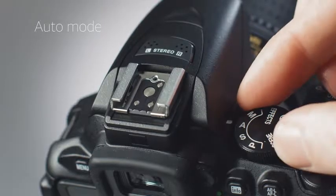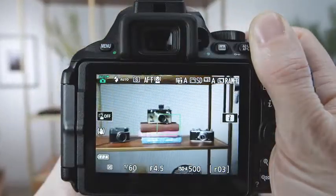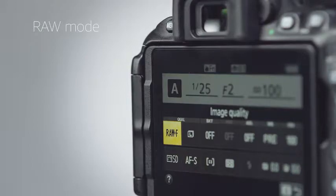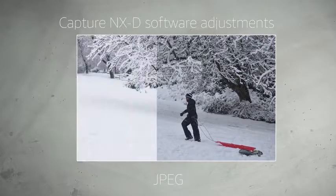If you're a beginner, the green auto mode will take care of the shooting settings, letting you focus on composition. But to get the most out of the D5600's 24-megapixel sensor, we recommend shooting in RAW mode and adjusting the images using Nikon's bundled Capture NXD software.